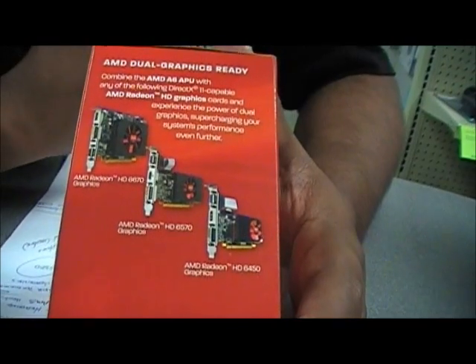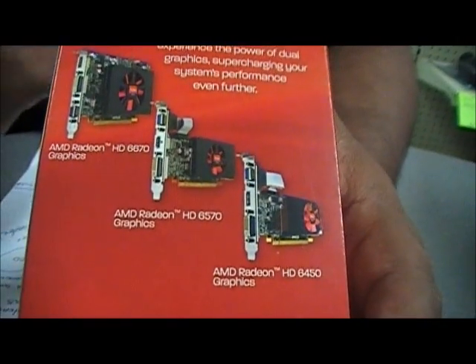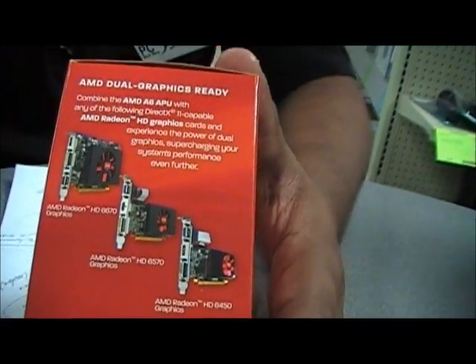Now, if you pair up this processor with one of the following cards like the HD6670, HD6570, and the HD6450, they will work together like a hybrid crossfire, giving you better performance in your graphics and video.